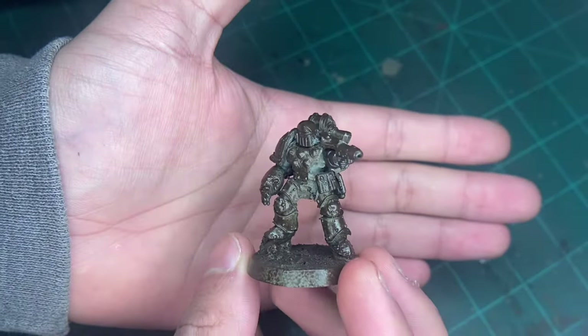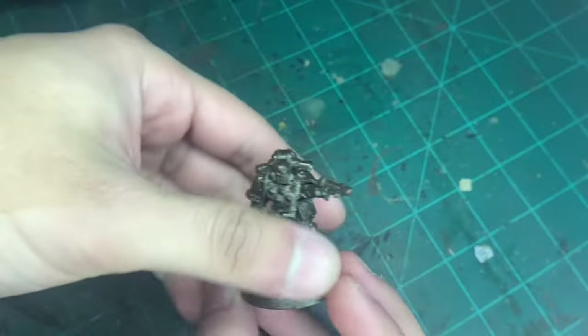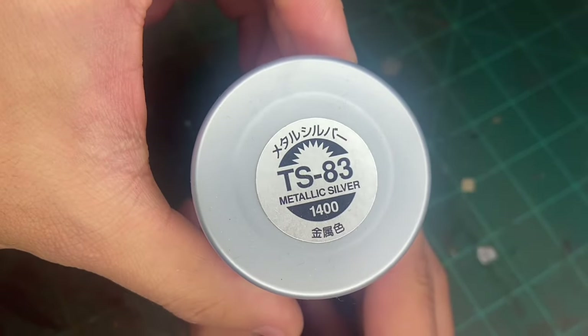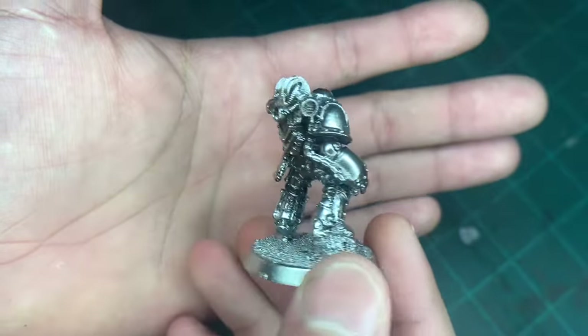And then boom, so now this first coat is on. The next thing we're going to do is spray it from the top. The next color to get that nice silvery look is going to be this Tamiya Silver, and that is the color. When you're done, you should end up with a result like this.